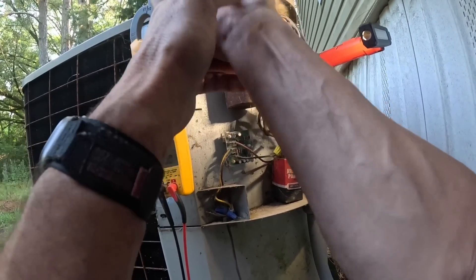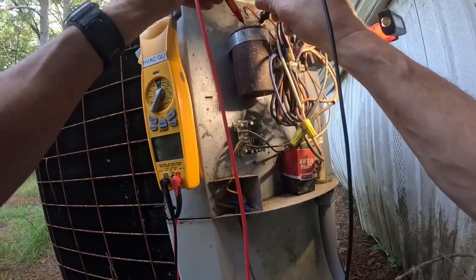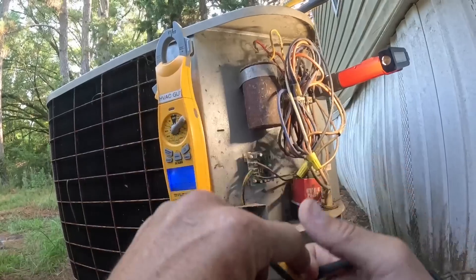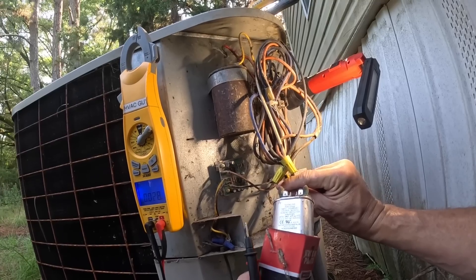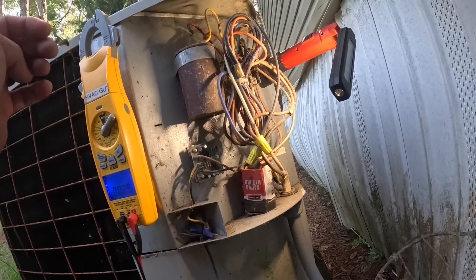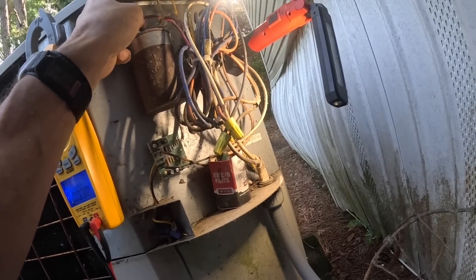I left my phone pad at somebody's house, so I don't have it. Reading 61 microfarads - that's supposed to be a 60 and 5. I probably have one of those. I don't think there's any way to tell what that's supposed to be. Whatever kind of spider has been in here has been very active.